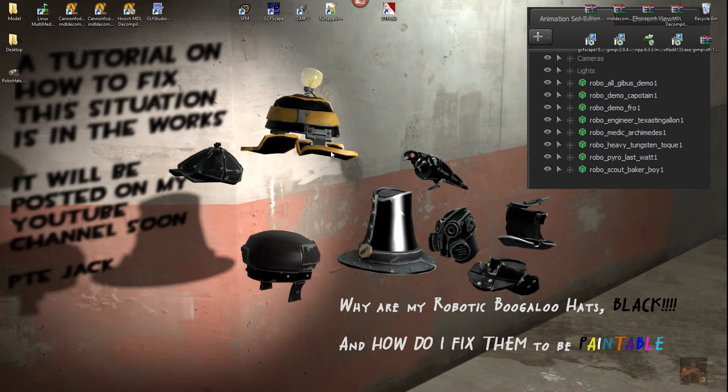Hey guys, Private Jack here. This is part 4 of the How Do I Fix My Hat series. Basically what we're doing is editing a bunch of material files, trying to change the black textures that we're getting in the robotic boogaloo hats and miscellaneous items back into something that is normal and paintable. We're also going to look at fixing the voodoo juju hat and the heavy's tough guy toque.